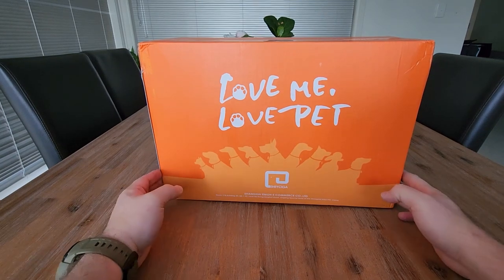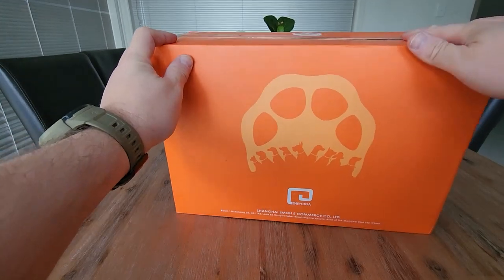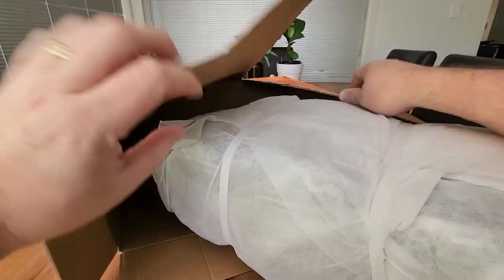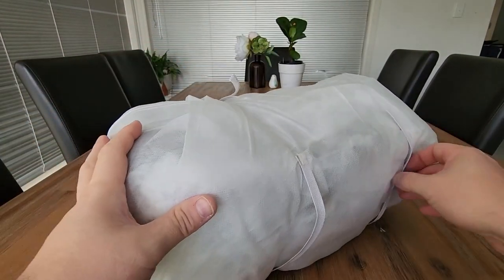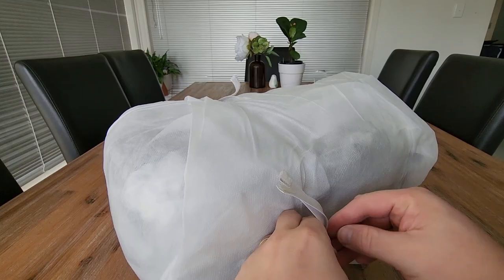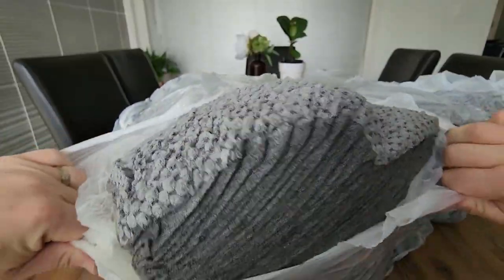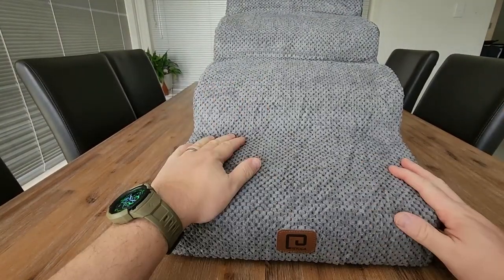Hi everyone, super excited today to have a look at these pet stairs, so let's have a look inside the box. They always package their stuff really well — look at that, so hard to believe this just fit into that little box.